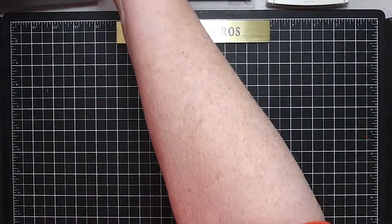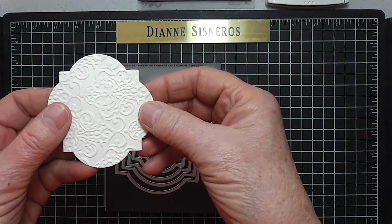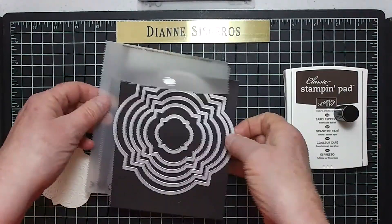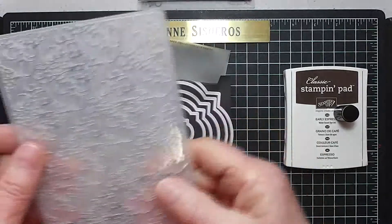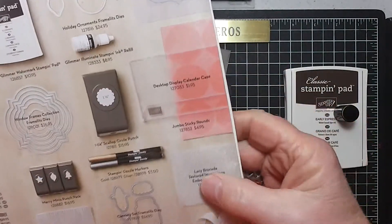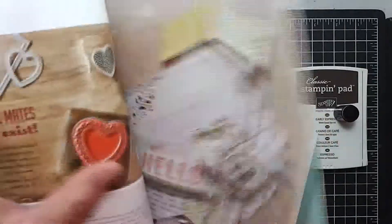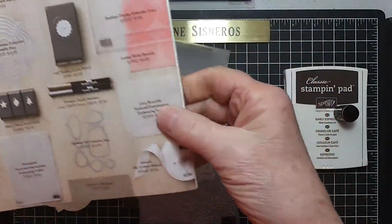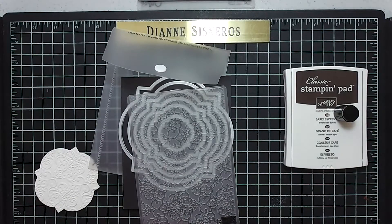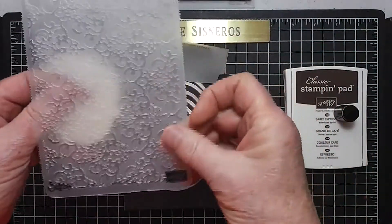This is going to start with a piece of vanilla cardstock, and then I'm going to run it through this embossing folder. This is called Lacy Brocade — it was in the Christmas catalog originally, but now it's in our spring catalog, so it is still available. I will post that number for you. I first cut out a big square and ran it through the Lacy Brocade folder.